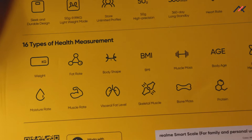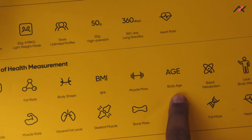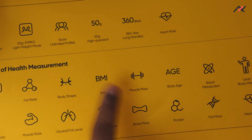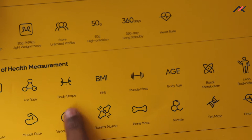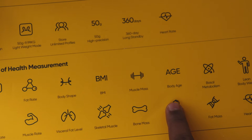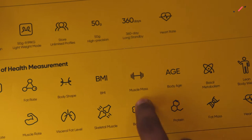It also measures muscle mass and body age. Body age is a cool feature — using an algorithm comparing your body mass, weight, and height it tells you your biological age. For example, my age is 24 but since I'm overweight it tells me I'm biologically 26, which is annoying. But for my grandma who is 75, it shows around 65, so she's apparently younger biologically.